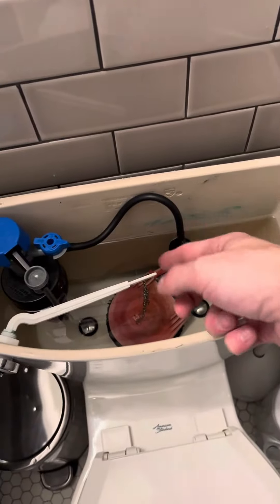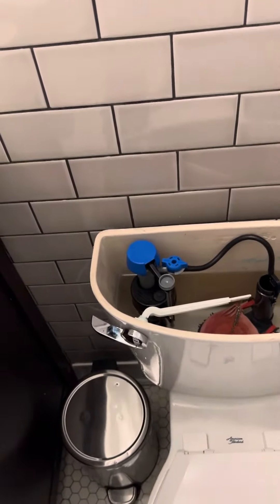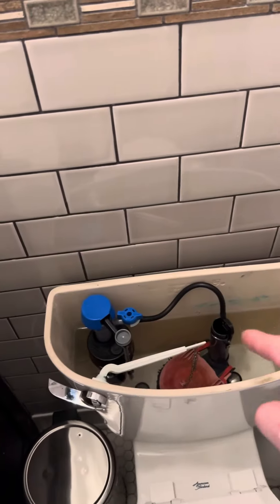Unclipped this little piece from the resupply, pulled this up, threw it away, put in the new one, clipped that back in there, and then just sort of went about reattaching it.